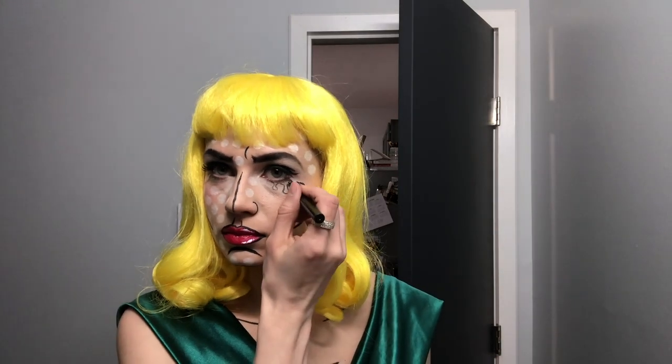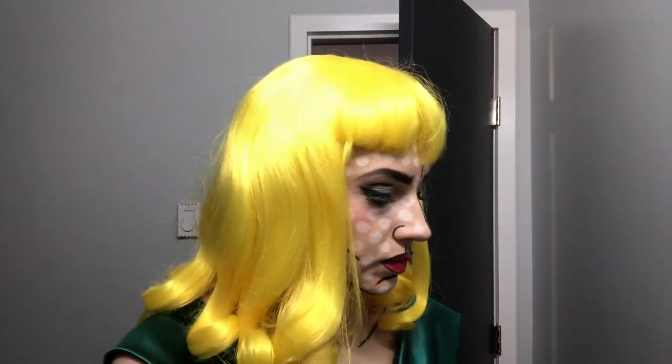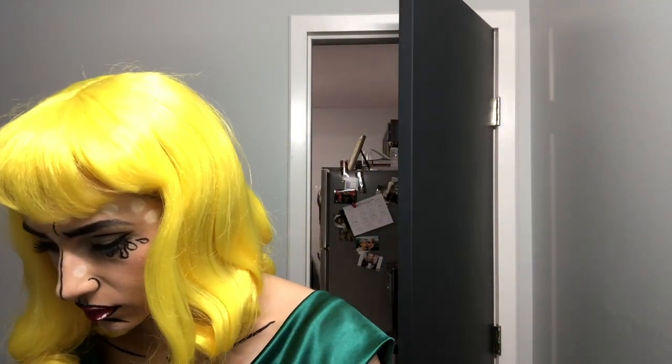Now I'm going to create the fake tears. I'm using a different eyeliner this time just for more detailed application — this is a Mac eyeliner which is awesome. You can really improvise with the tears and whatever shape you feel fits. This was kind of my favorite part — just so dramatic, a little bit sad and depressing with the tears.